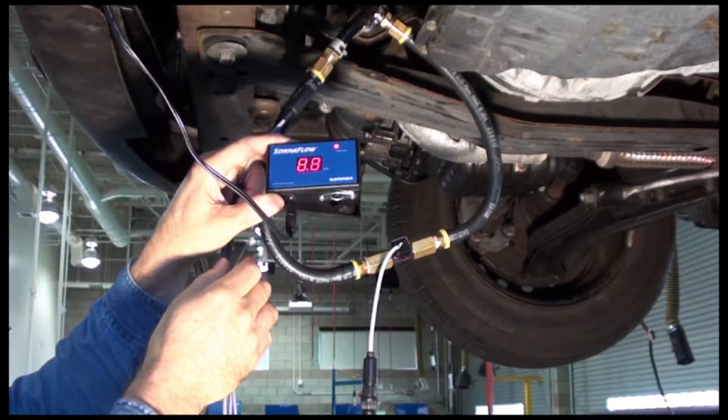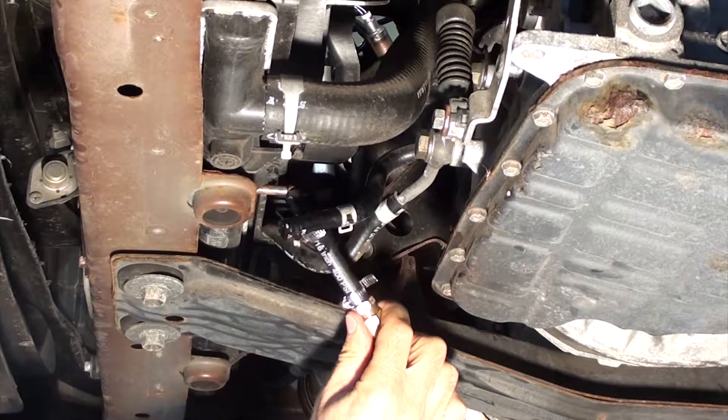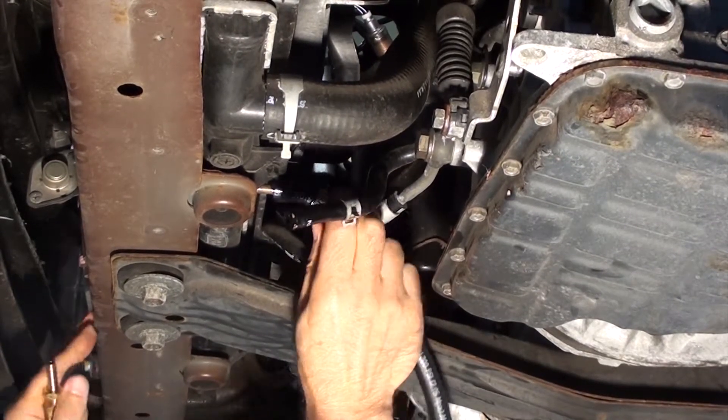The Sonex Sonoflow tool can actually measure gallons per minute that flow through your radiator cooler. This can also be measured while you're driving down the road and is a good indication of your torque converter operation.